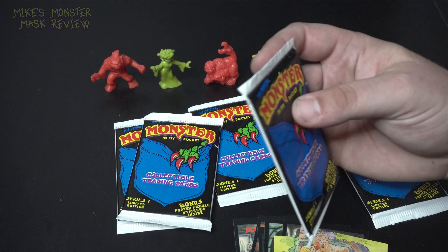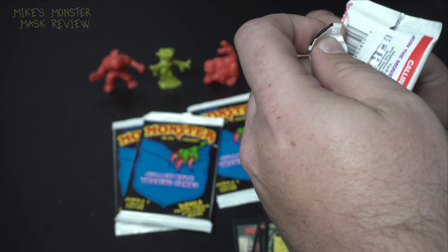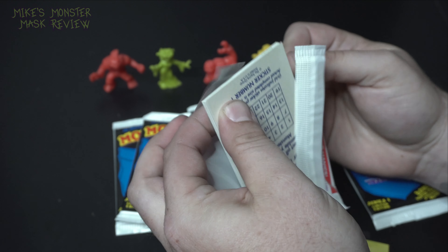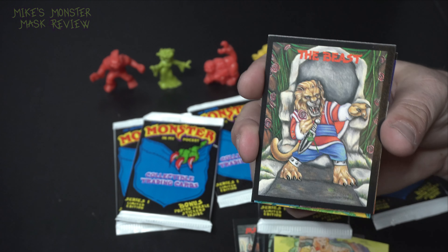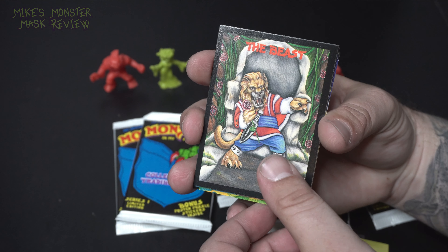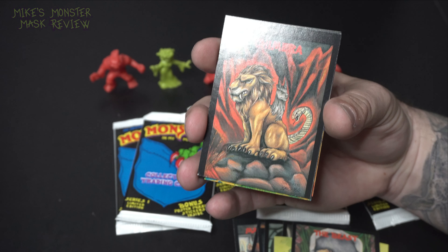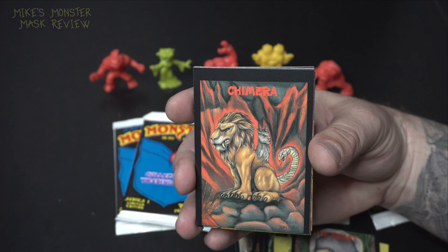One thing I loved about Monsters in My Pocket was they focused on all kinds of creatures from like fantasy, sci-fi, cryptids, and basically any strange phenomena — they included it all. Look at this fantasy right here — the Beast. Chimera! Oh, that thing looks intense. Tail of a snake, head of a goat, body of a lion — I guess a head of a lion too.